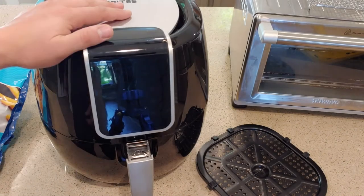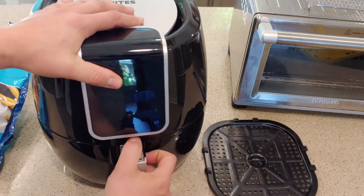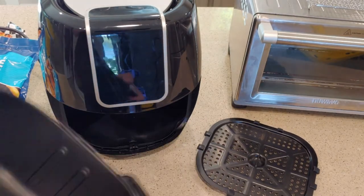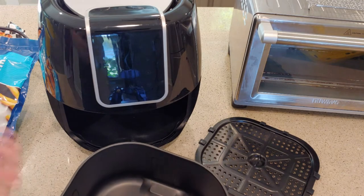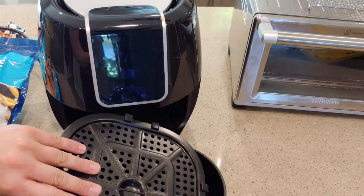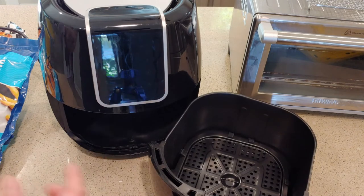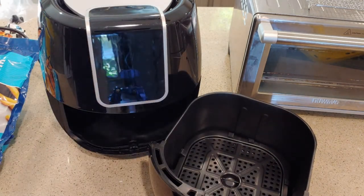All right, so in the box you have the air fryer. You have the basket here that goes in the bottom to let the air circulate, and then you have the nice seven-quart bin which supposedly can fit a whole rotisserie chicken. I don't know that I'm ever going to get that ambitious — honestly I just want some French fries. It's got these little pads on the backside, and they actually do come with some extra pads if those get damaged or lost.